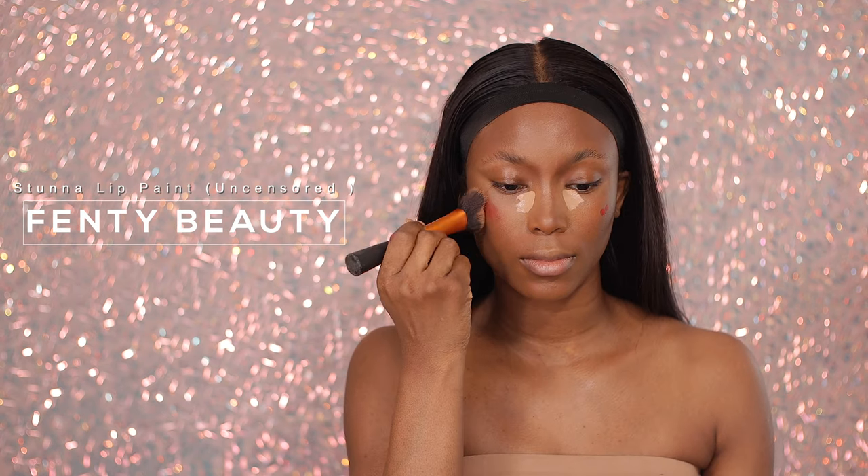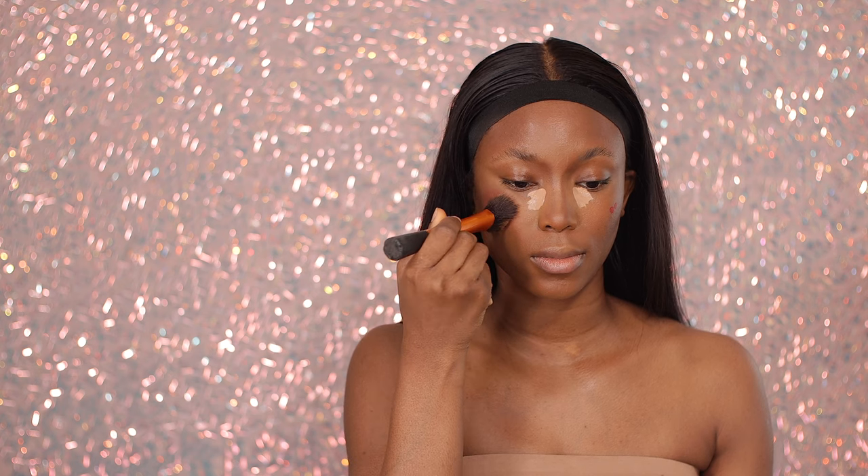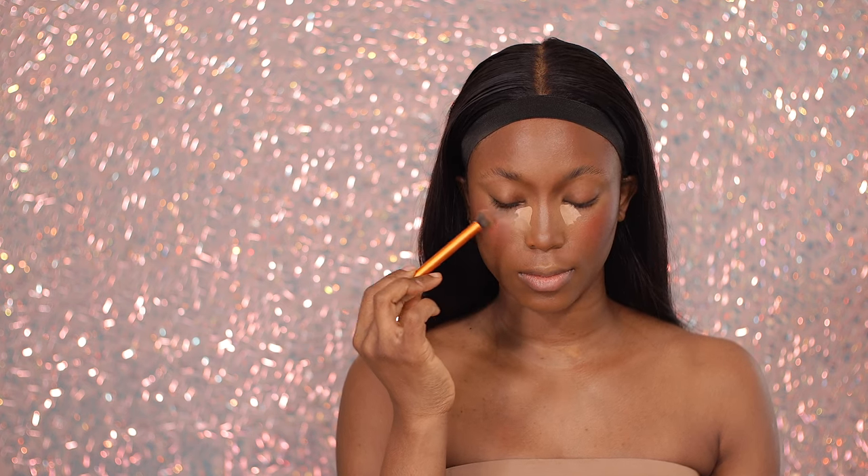Now I'm adding this Fenty Beauty lip stunner in the shade Uncensored — I'm using this as my liquid blush. I'm just adding a little bit of it on my cheeks to create a little bit of color and bring life to my face.